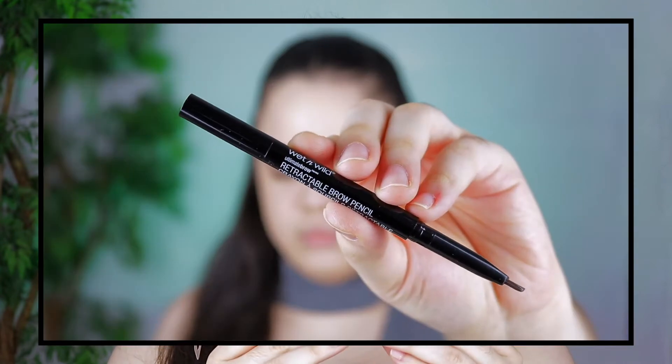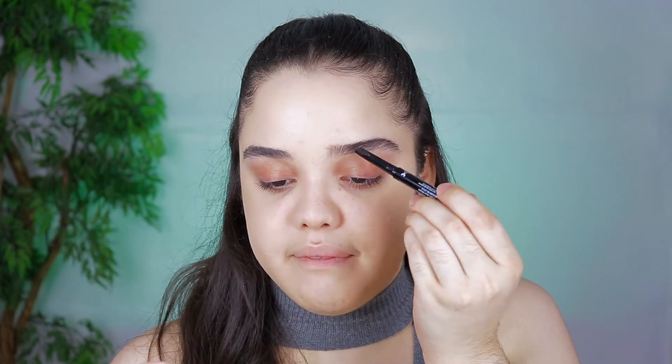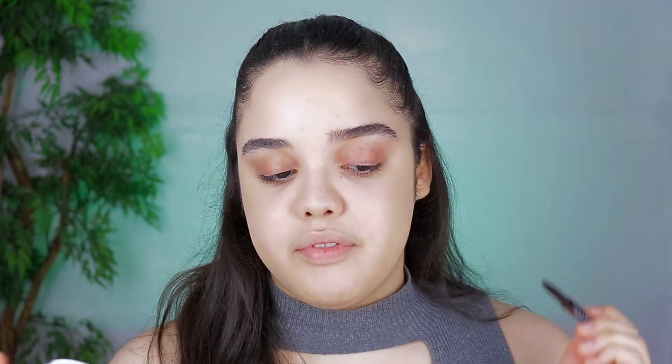Next up is eyebrows, and I just realized I'm using another Wet n Wild product. I just wanted to try out Wet n Wild — I feel like a bunch of their products are super underrated and they're super affordable. This is the Wet n Wild Retractable Brow Pencil in the shade Medium Brown. On one side we have the actual pencil and on the other side we have the spoolie, which I always need for my eyebrows. I'm going to be doing very light strokes because I have no idea how pigmented this pencil is. The shape is like a triangle form so it gets into all the little crevices of your eyebrows. It's much more of a crayon-type texture — drier than a regular eyebrow pencil, but it still gets the job done.